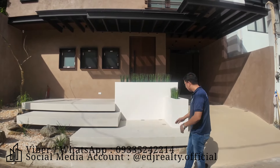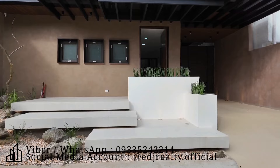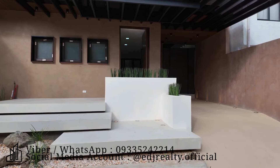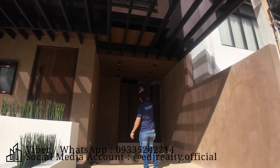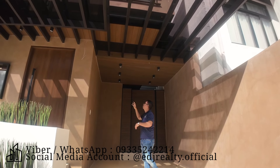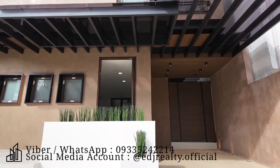Natural stone tayo dyan at mga feebles dito sa area na to. At itong side na to, ito naman po yung inyong carport. Ang maganda dito, naka-covered na siya itong side na to. Meron ka na dito, WPC ceiling panel design.